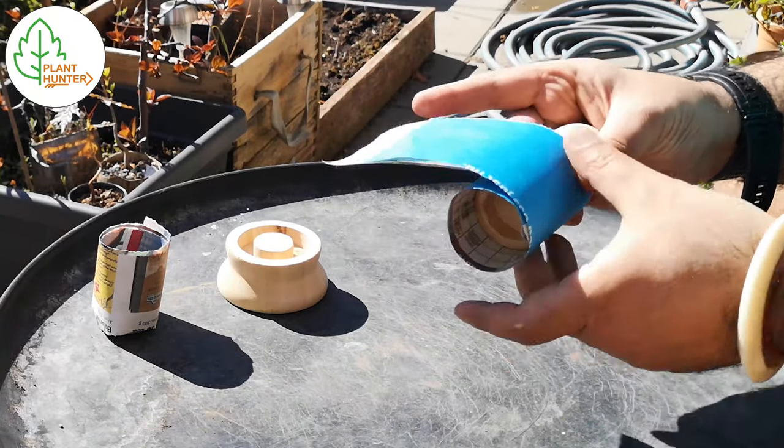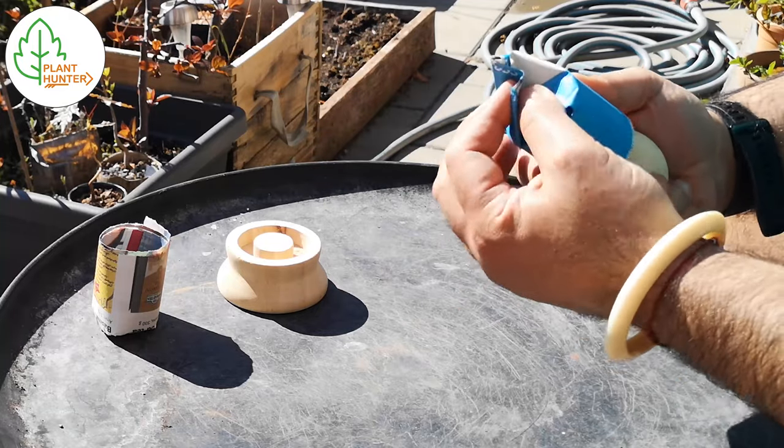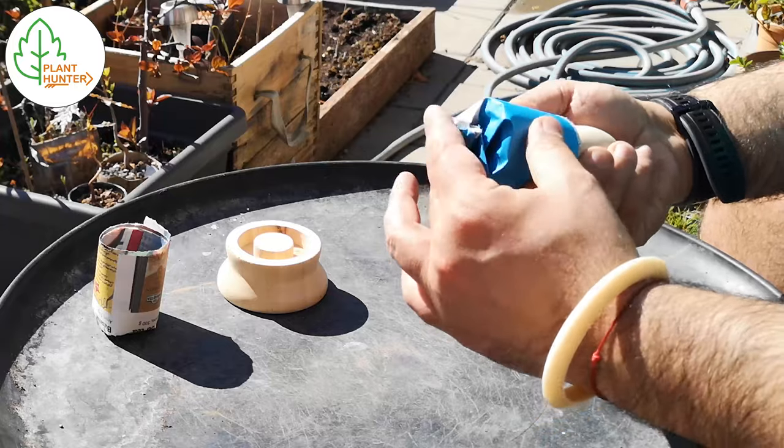I get a lot of newspapers in the mail, so for me it's perfect to use them as pots and it's a great way of recycling.